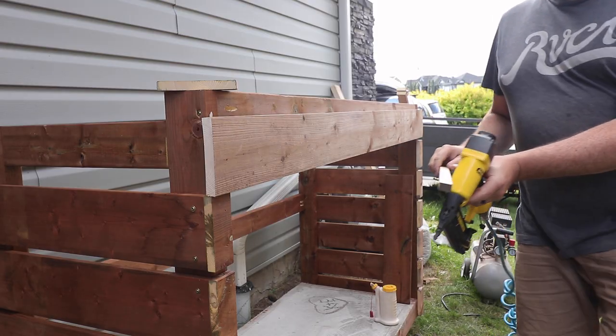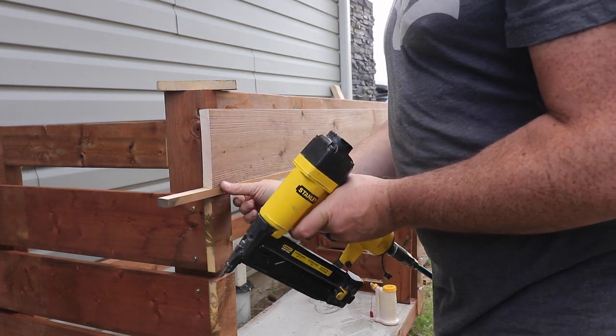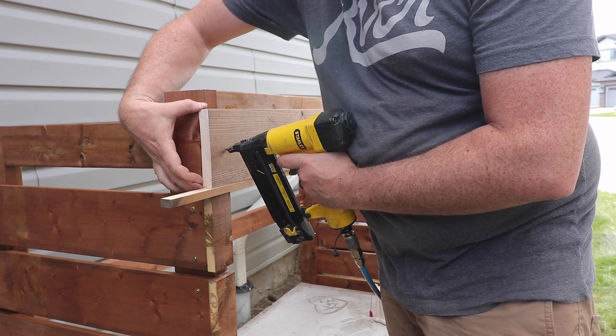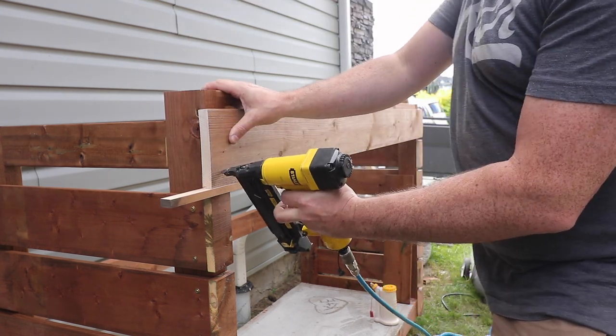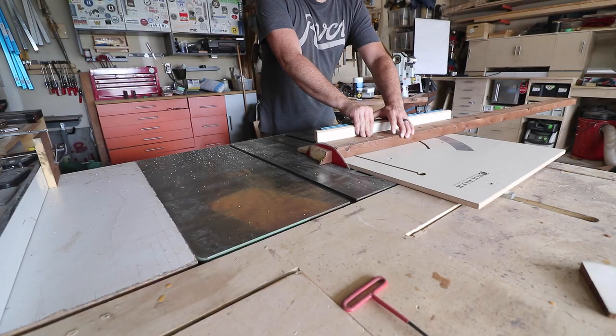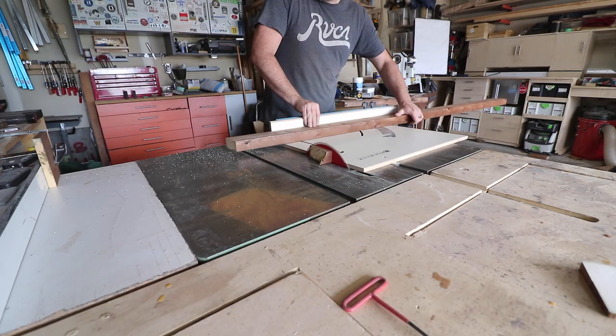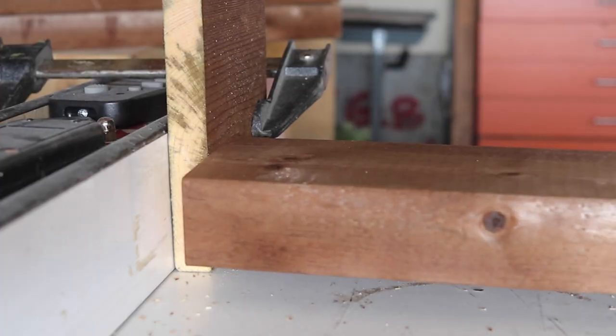The top front rail is a full length piece and I use that same spacer block to make sure it lined up with everything else. I can now move on to building the roof. The roof has a five-degree pitch, so I set my cross cut sled to five degrees and set up a stop block so I could cut all my pieces at once.